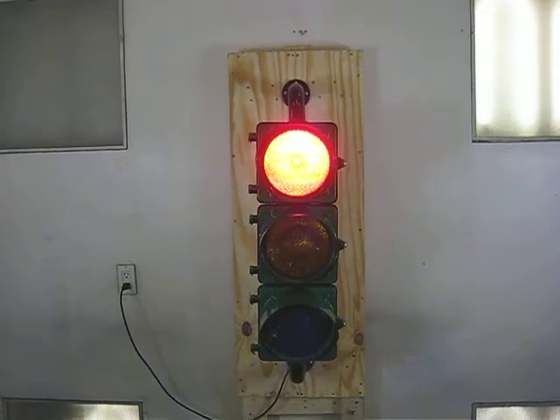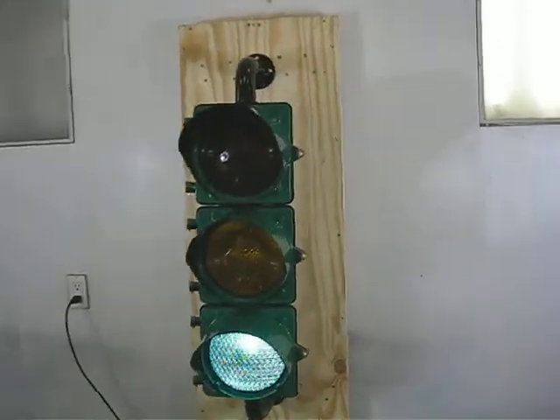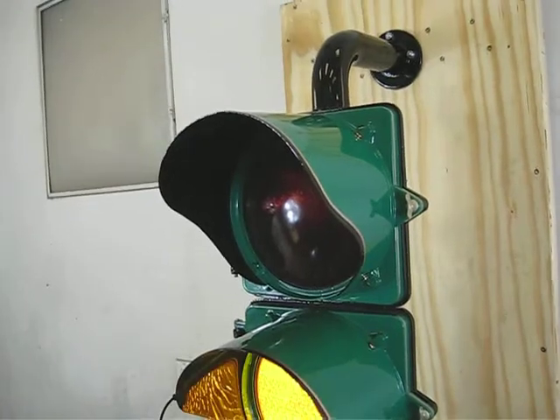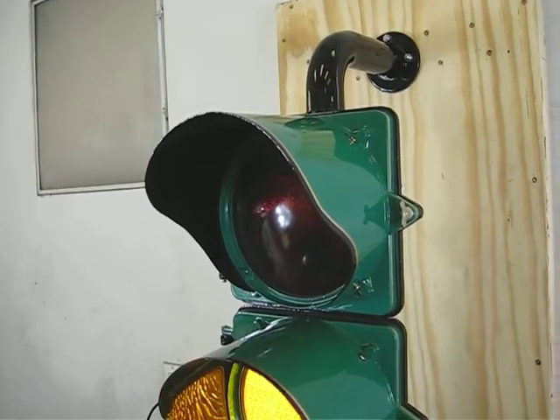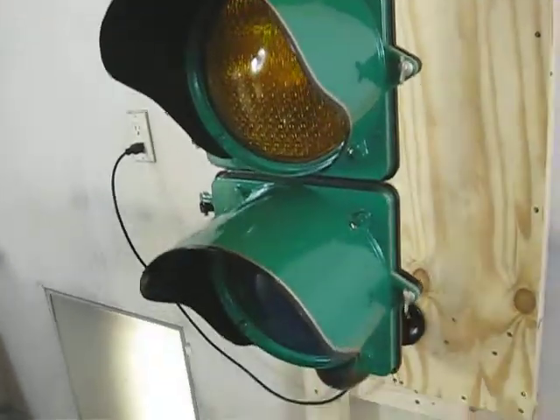Here's a video on a restored traffic signal that I just got finished doing over the last few days. This is made by a company called Traffic Signal Inc., TSI. They were out of Shreveport, Louisiana, of all places.